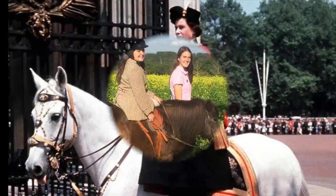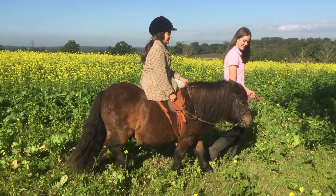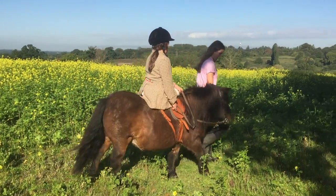Riding side saddle is something you can do on a Shetland pony, and we have a side saddle at Shetland Pony Club.